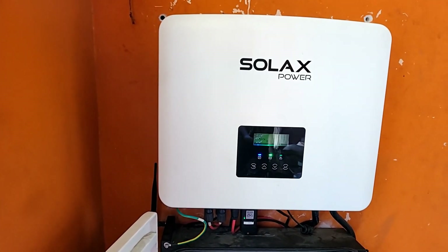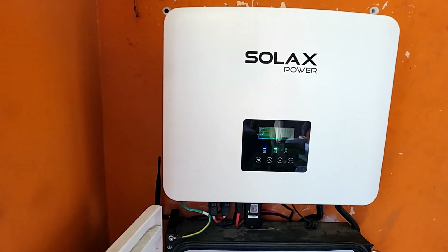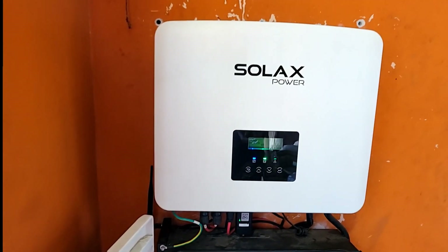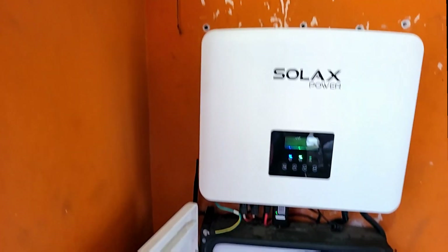We run generators during the rainy season because rainy season does affect us, but I can't remember the last time we ran the generator — at least two months. The reason I got a generator is because I don't want to turn anything off. Even if it's rainy and cloudy, everything stays on.